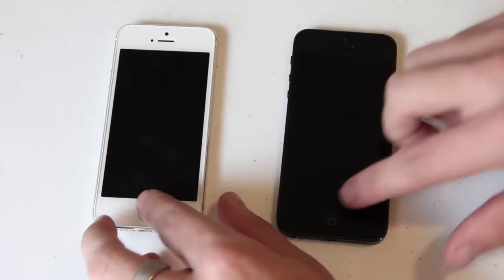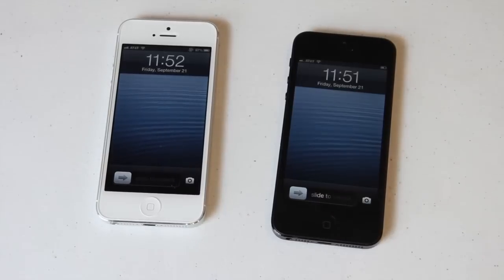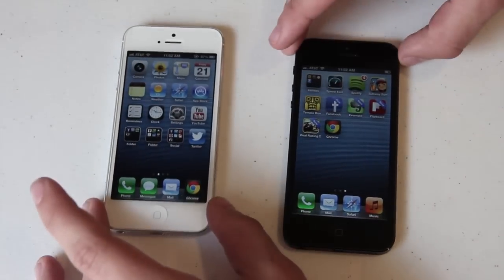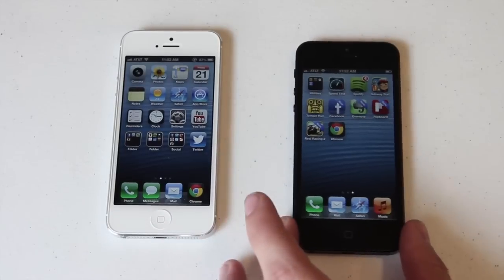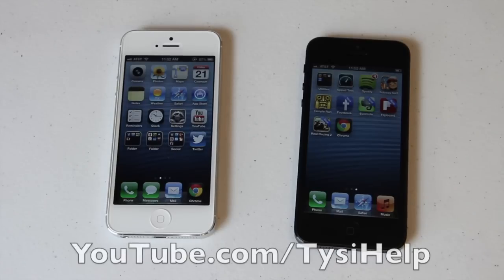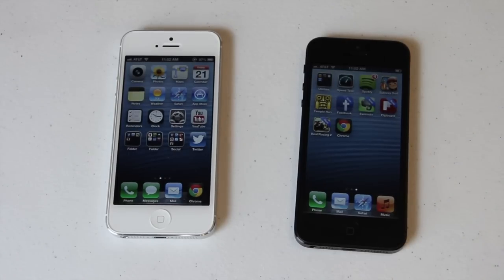That's a quick video showing you the iPhone 5 in black and white. Let me know what you guys think — which one did you get? Leave it in the comments below. If this video helped you make your decision, let me know what color you're going to get. If you want to see more iPhone 5 videos, I've got lots more coming up, so make sure you subscribe to my channel. I'll see you guys in the next one — peace.